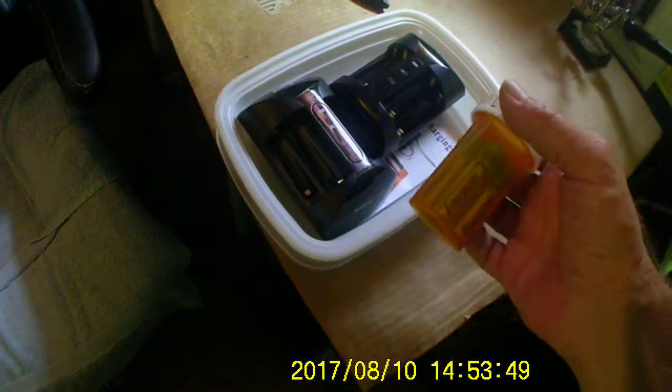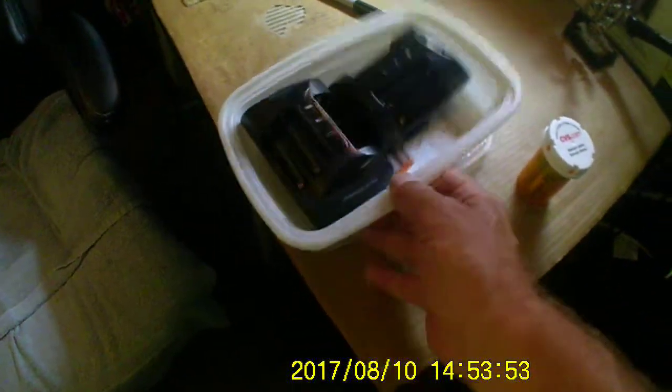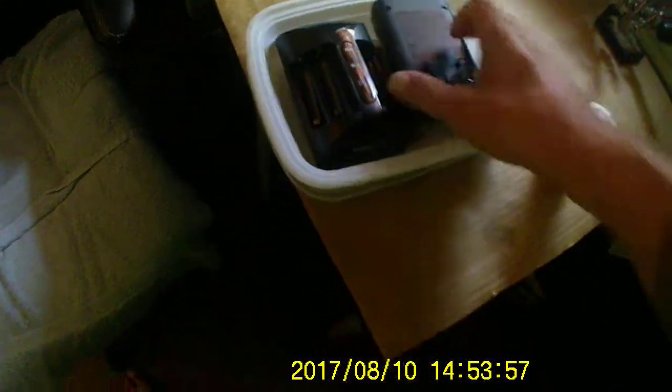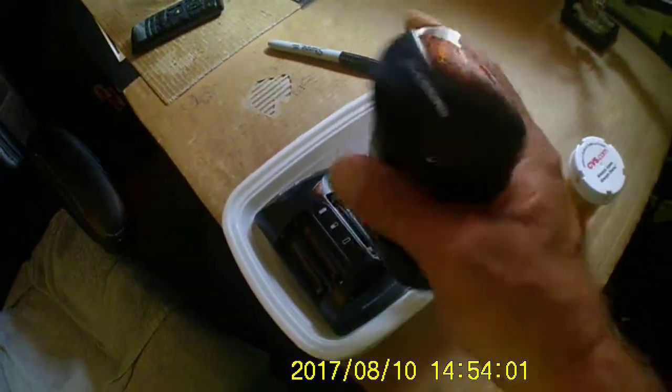I use these Energizer rechargeable batteries in my radios. These things keep the set charged up to bring with me if I need. They plug right into the wall, charged up. It says nickel metal hydride — I guess that's what that means.